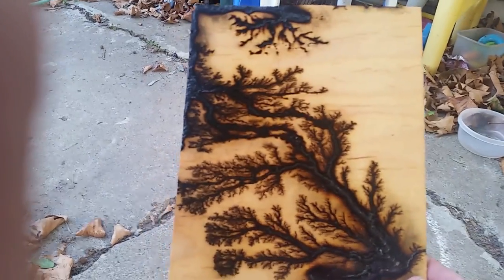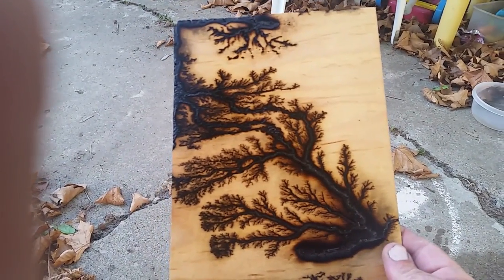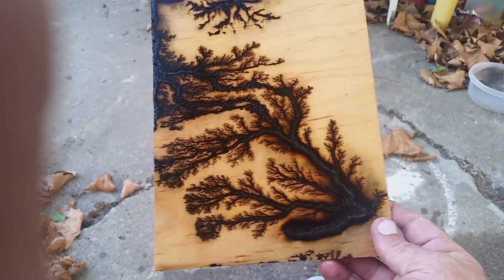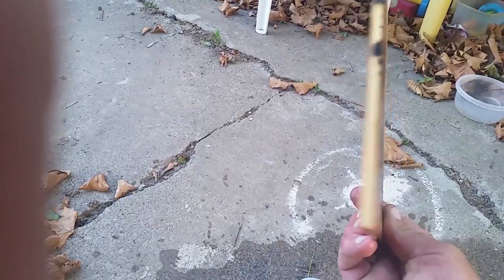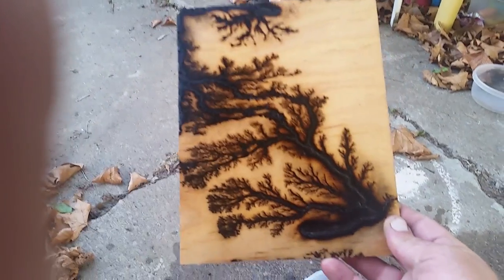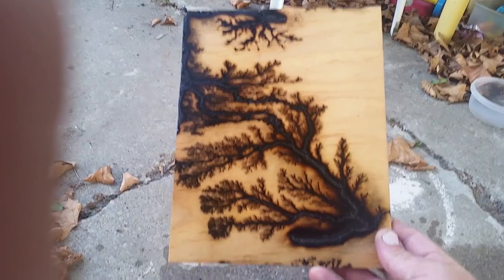Now I'm still learning this, obviously. Like I said — false starts, too much on the edge. But still, that turned out pretty nice. And it connected.